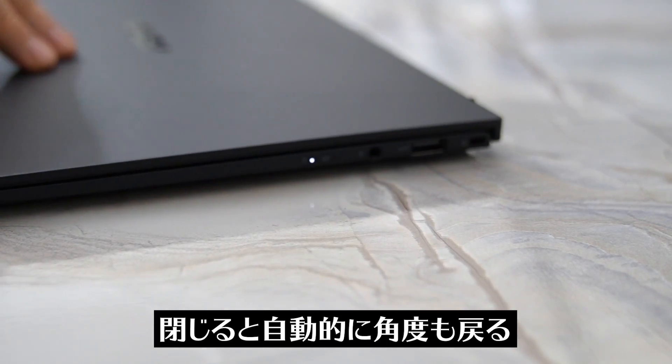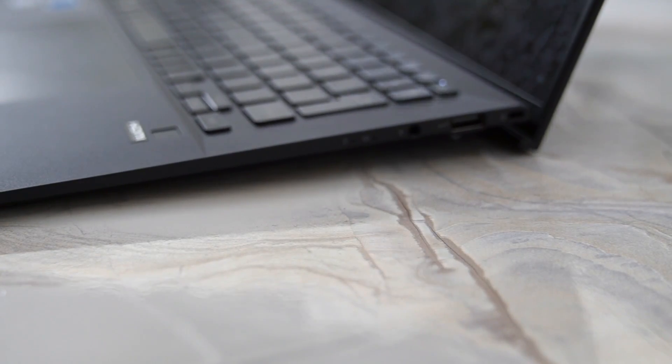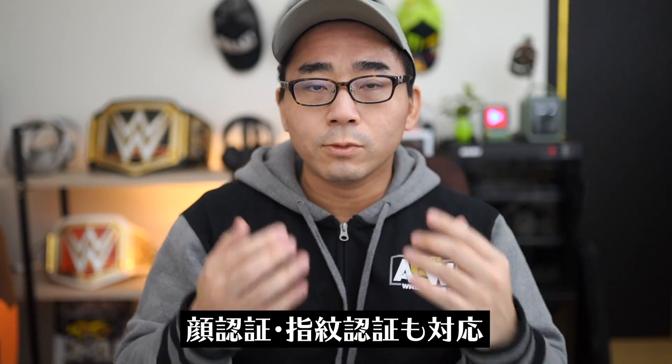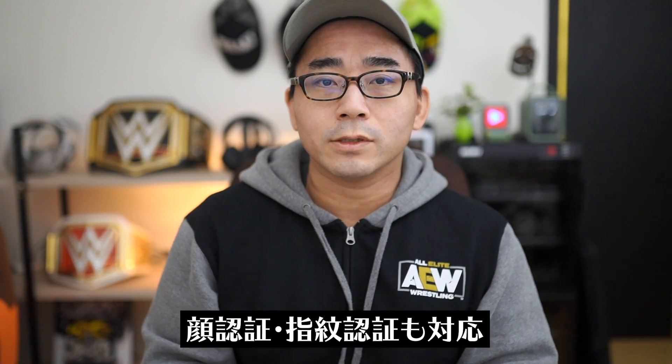開くときにキーボードの部分に角度がつくのが見えますか。キータッチするときに角度をつけた状態でタッチできるんですよね。これがエルゴリフトヒンジというものらしいんですけど、ちょうどいい感じでここに角度がつくのでキータッチがさらにやりやすいというところもポイントです。閉じると自動的に角度が収まるようになっています。顔認証も指紋認証もついています。